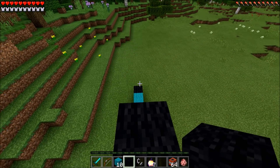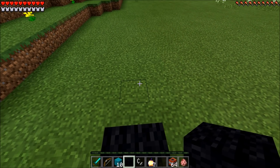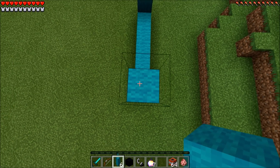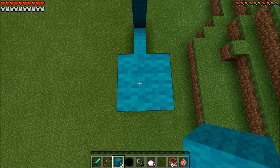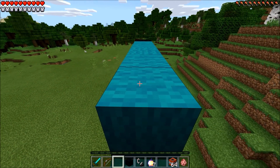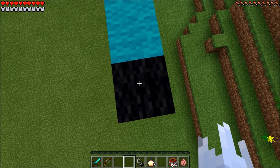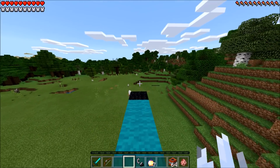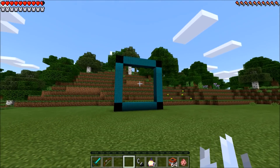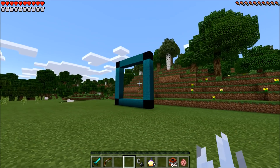Now you just want to go ahead and jump on down. Son of a ghost butt, that hurt. Now you just want to go ahead and place 5 cyan wool on this side, and then 5 cyan wool right in the middle, smack dab right in the middle. And then 1 black wool on the edge. Now you can just go ahead, run, and jump on down and take a look at this absolutely amazing, beautiful, epic frame you have just created.